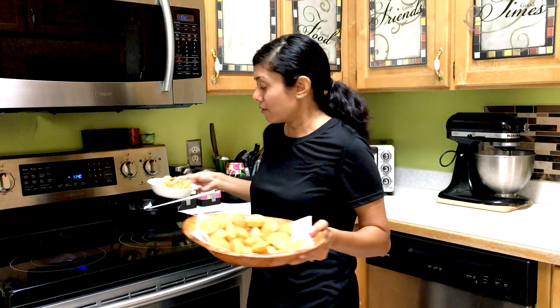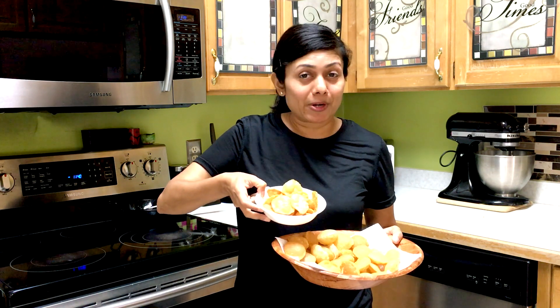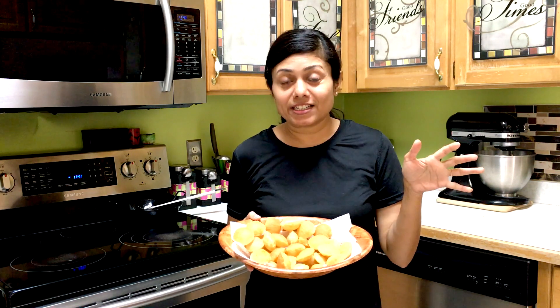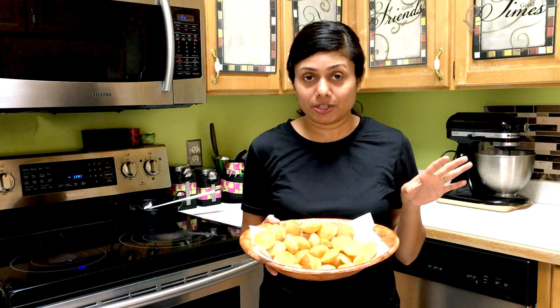The puris that did not puff can be used in bhel puri or chaat papdi — simply amazing. You can even munch on them — you can hear the crunch, perfect crunchiness! I always keep all the chutneys, boiled chickpeas, and sprouted mung and everything in my freezer, so whenever I crave any Indian street food, especially chaat, I am ready to prepare anytime since I keep all the stuff almost ready.